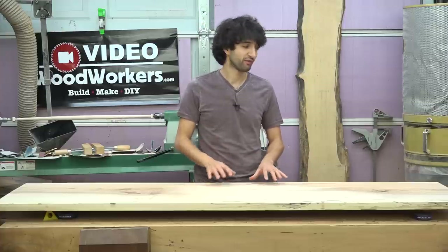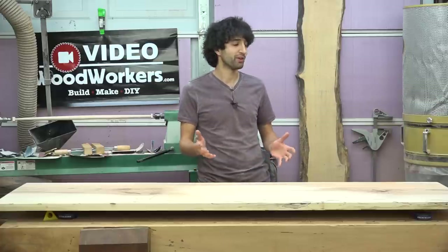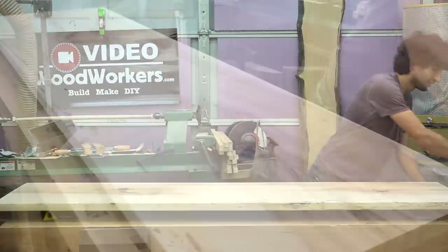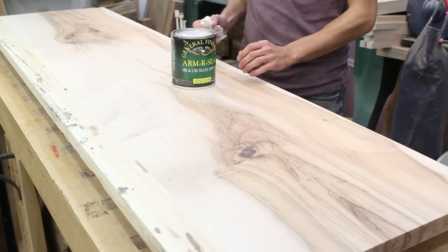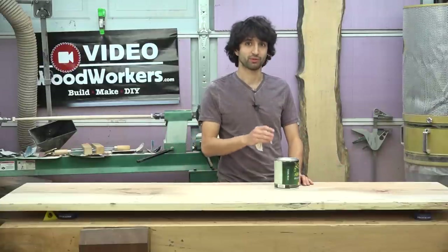So today I'm gonna try for the first time a water-based finish. Now if you've watched many of my videos, you'll know that I have been using this product here, General Finishes Armor Seal, pretty much on everything I build because I really like the result.